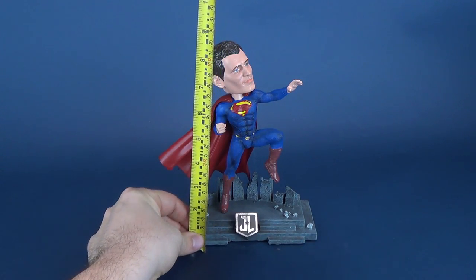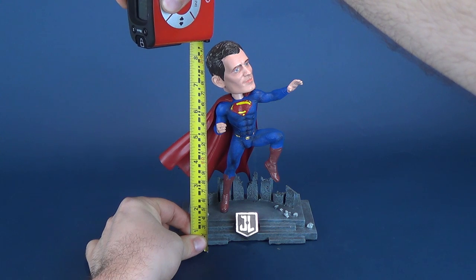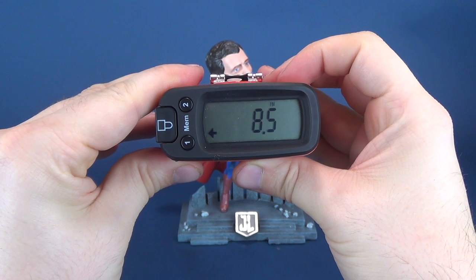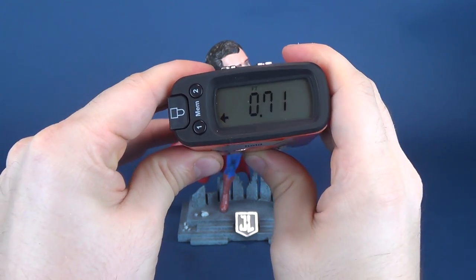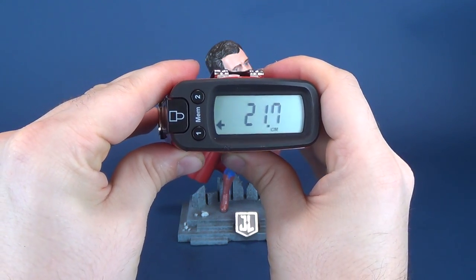Let's get the old tape measure going, put it right to the top of Superman's head. The tape measure tells us that this bobblehead of the Man of Steel stands 8.5 inches in height. Translating that to centimeters, you're looking at 21.7.